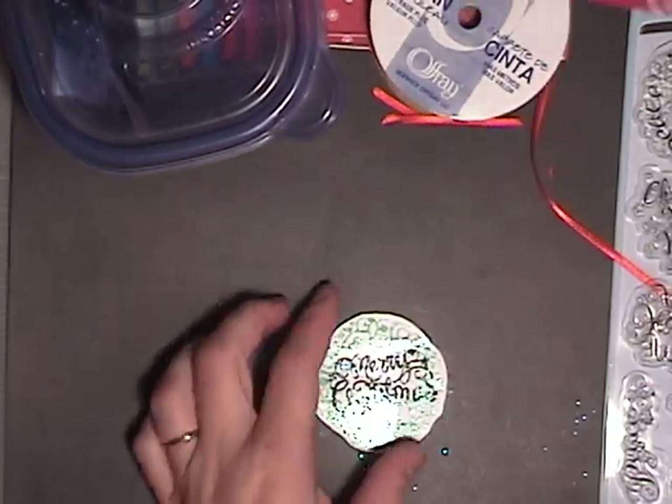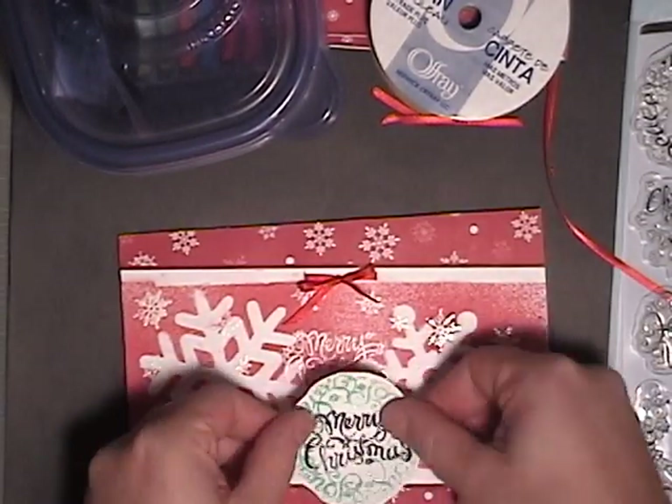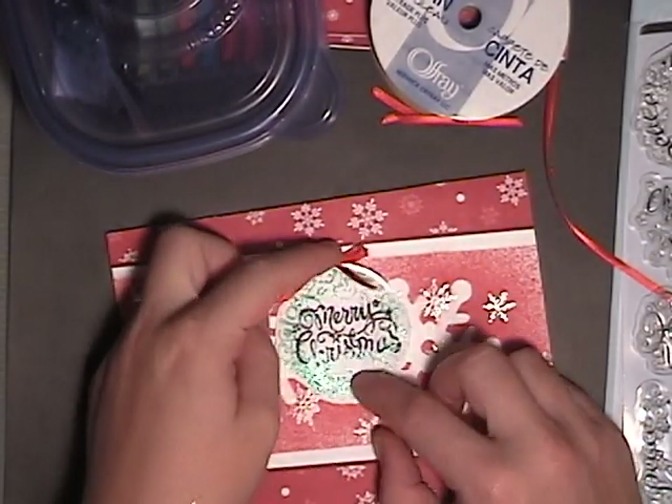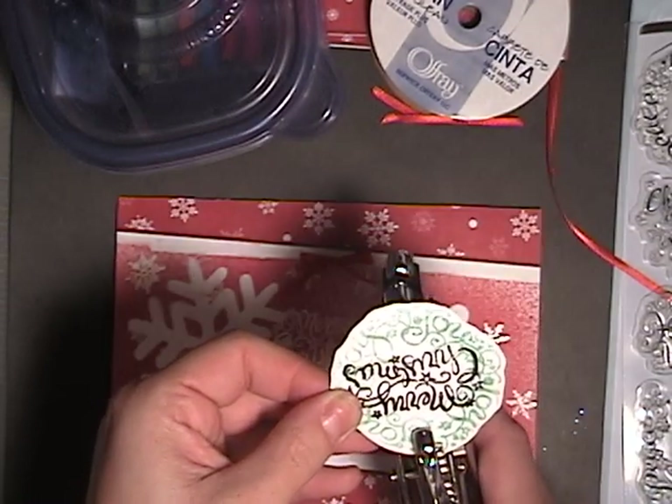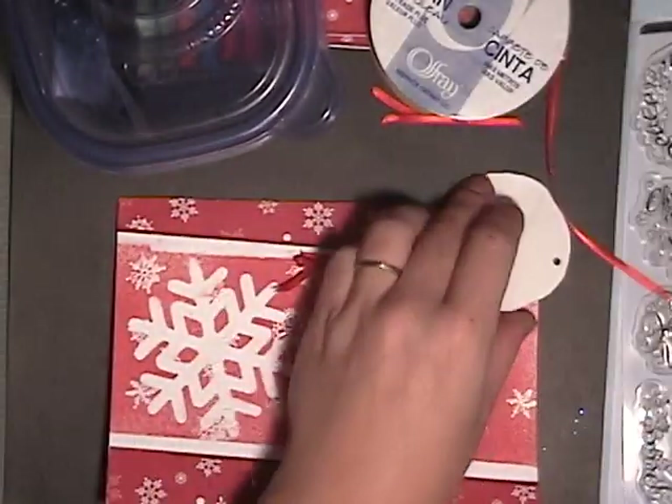I just cut out the wreath in the shape of the wreath — nothing special. I want to attach it to the front of my card, so I'm going to take a punch, my Crop-O-Dile, and I'm just going to punch a small hole at the top.